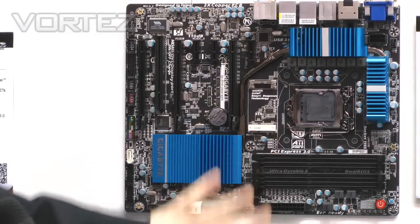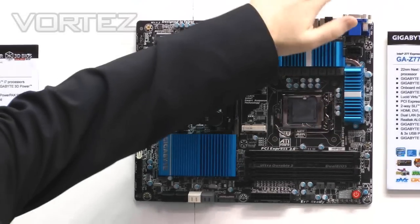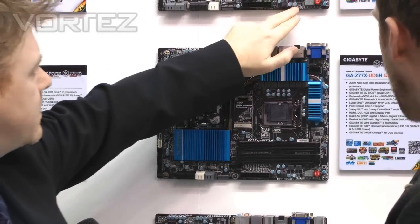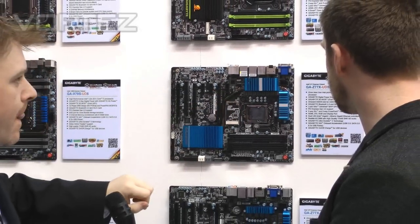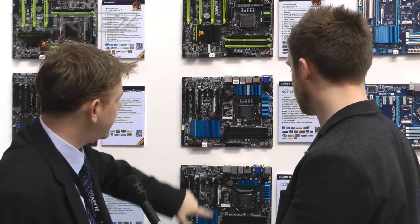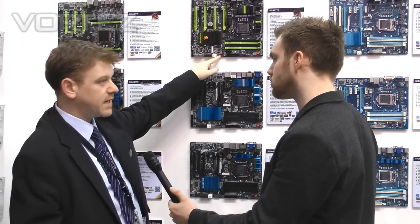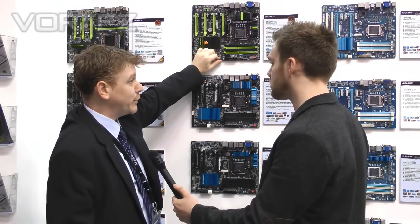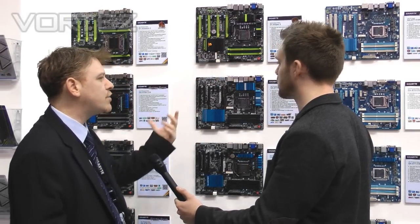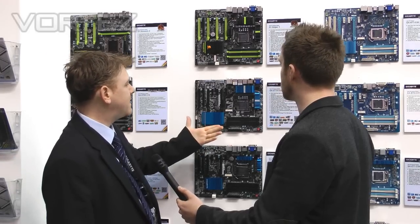On these top three boards — this one here is the UD3H — we've put power-on switches, a debug switch, CMOS and reset, as well as voltage read points for overclocking. Each of these also has what we call OCPEG, which is overclocking PCI Express Graphics, so you can add additional power for your graphics array via a SATA rail — because usually when you build a rig you have a few SATA rails going spare.